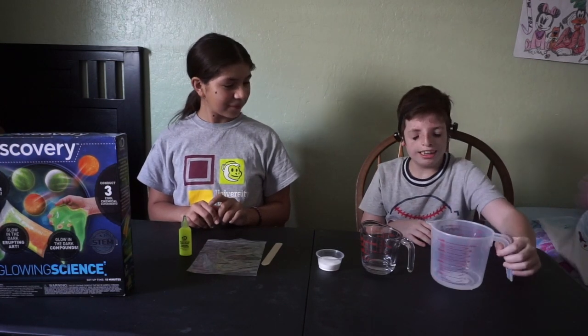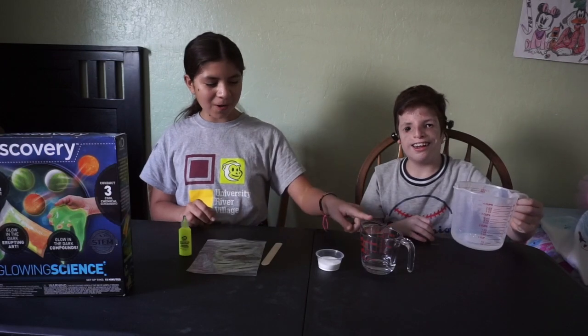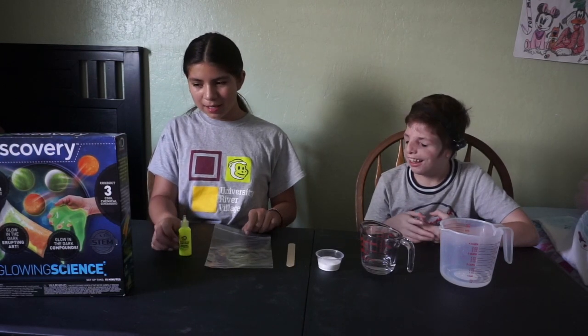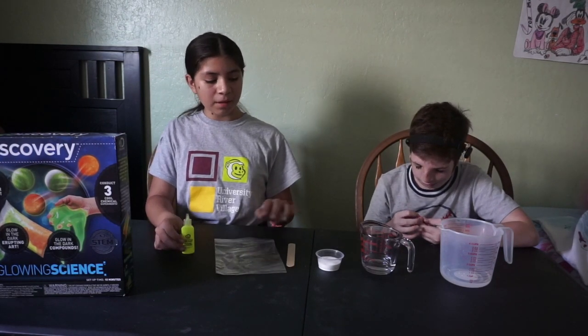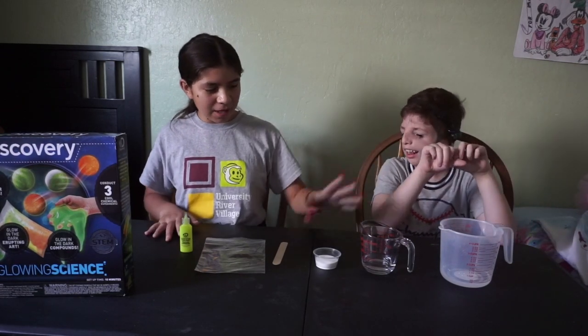We are going to be doing glow-in-the-dark erupting art. The materials you need are: vinegar, warm water, baking soda, a stick, a bag, and glow-in-the-dark paint. These three already come with the kit and the baking soda. The vinegar and the water are not included.